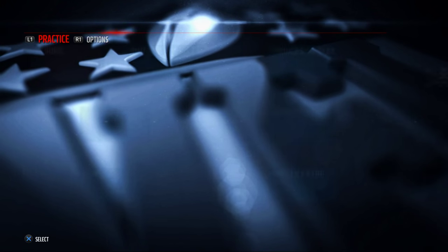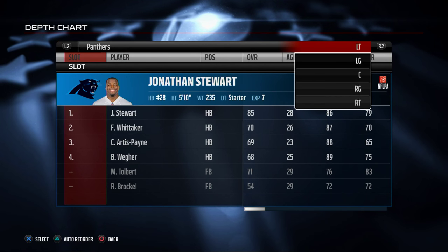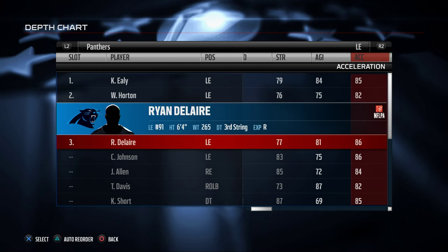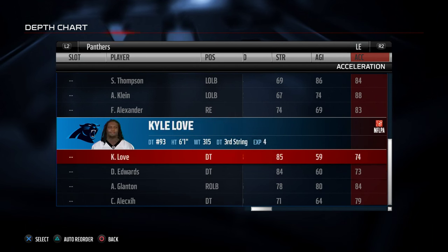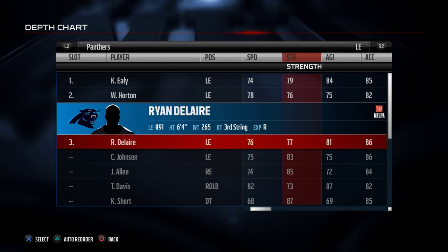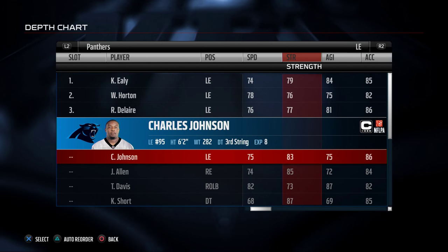What you want to do is go into your depth chart and look for high acceleration — that's really what we're looking to get here. So we go over to the acceleration and we see 85, 86, 86, 85, 88. And this 88 guy has only 67 strength. So what we're going to do is go with Charles Johnson — he's got 75 speed, 83 strength, and 86 acceleration.